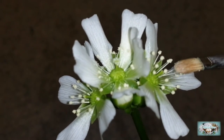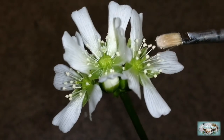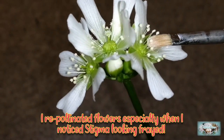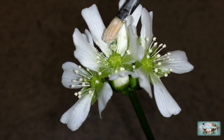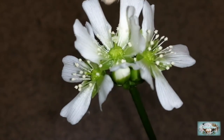Taking pollen from these ones and bringing it over to that stigma, and then taking the pollen from here and adding it onto this one.